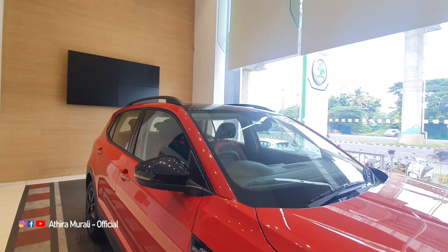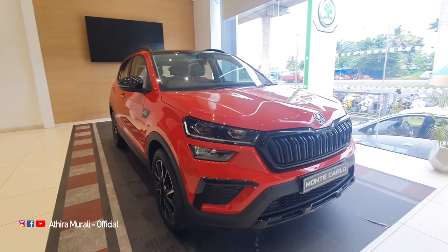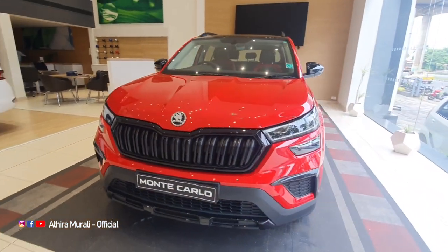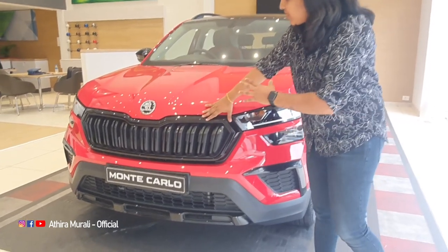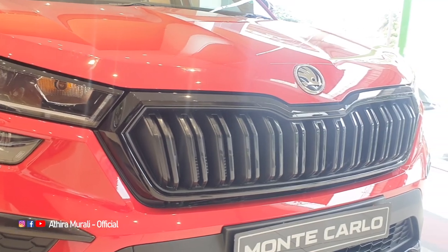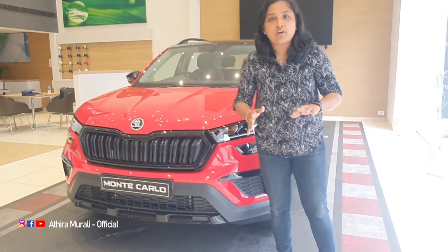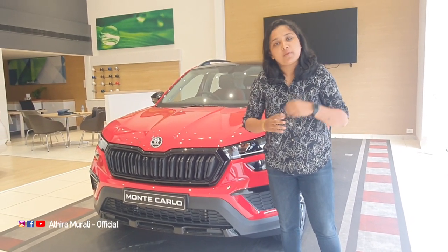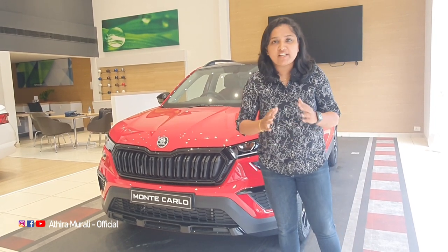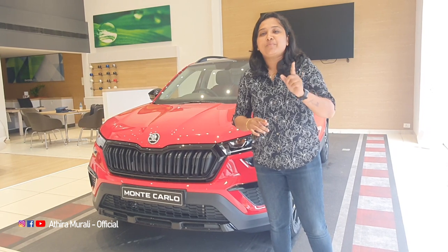If we have a good idea about this, we have to take a look at the body of Monte Carlo. We have two colors available in this one. One liter turbo and one liter turbo engine options are available.